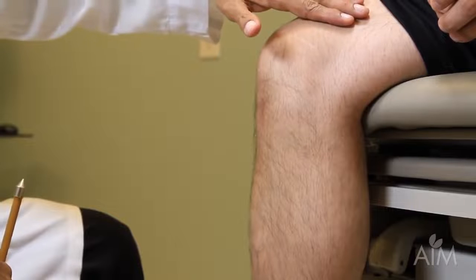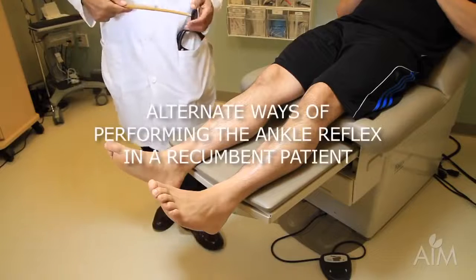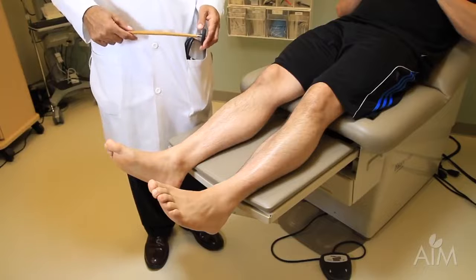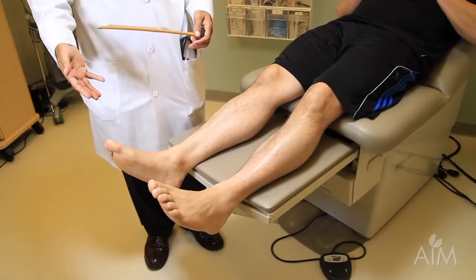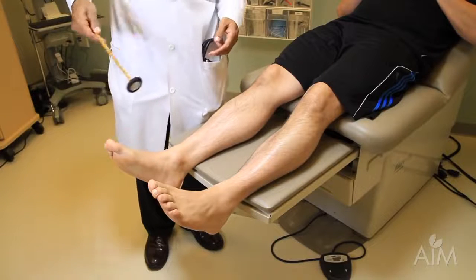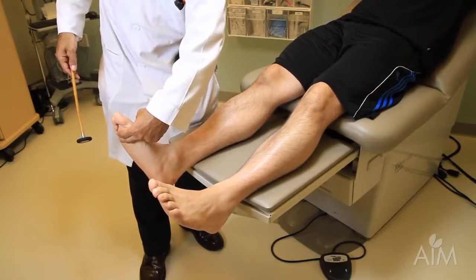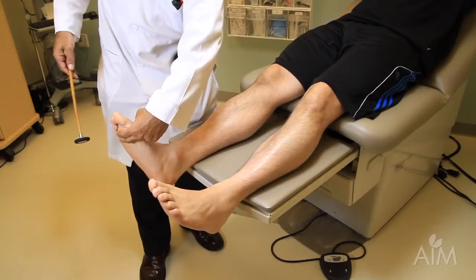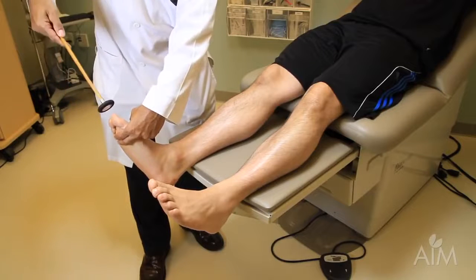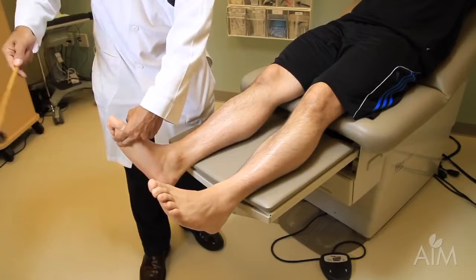The ankle reflex in a bedridden patient is a little more tricky, and there are a couple of ways to do it. It's easy to conclude the reflex is absent when it actually is present and your technique impeded you. One way is to make a bar with your two fingers across the metatarsal heads, cock the foot up just a tad, keep your eyes on the muscle, and you can see a nice brisk contraction.